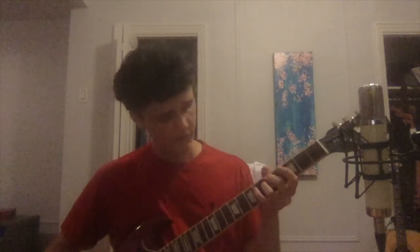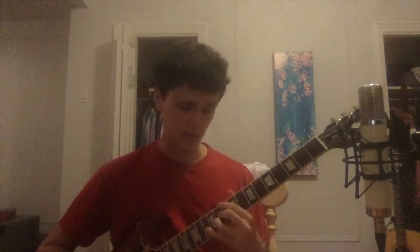The chords I'm doing here start off with a D major — there are lots of ways to play this stuff, but I like to play it up here. Then B minor, and G major. You can do a nice little bar chord up here.